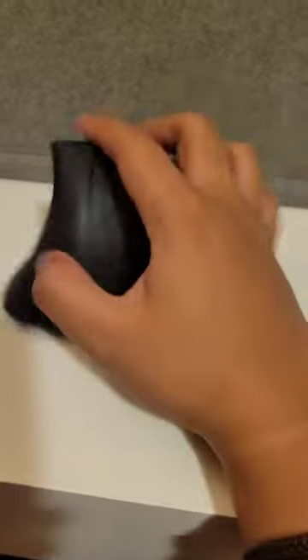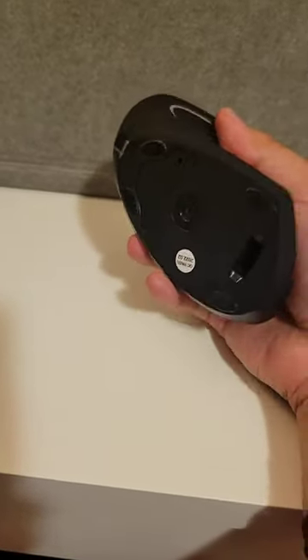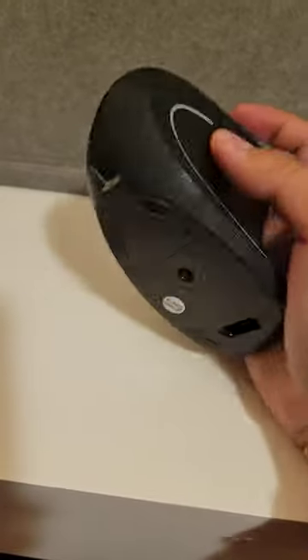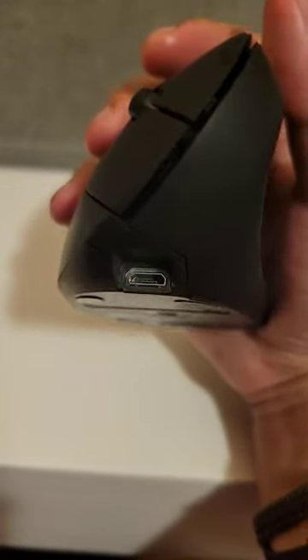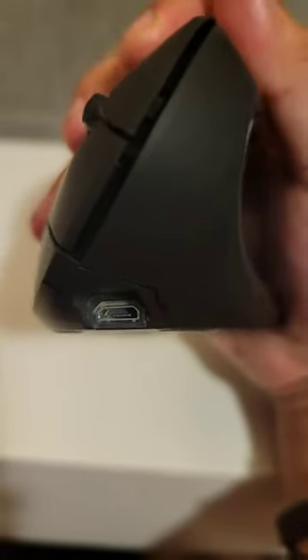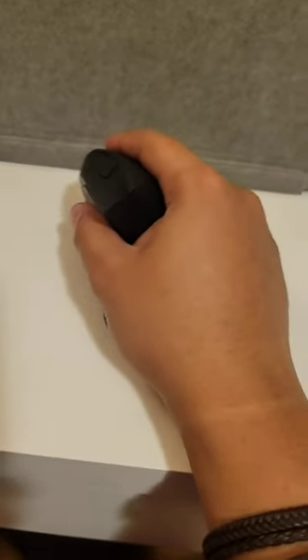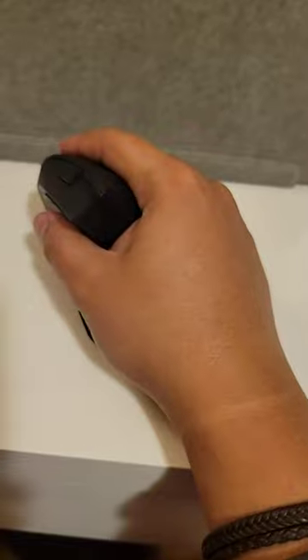It's ergonomic, the laser is red, and it charges via USB Micro — I wish it was USB-C, but it's still alright. So yeah, it's a nice ergonomic mouse.